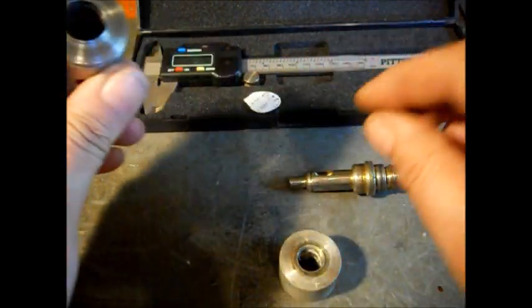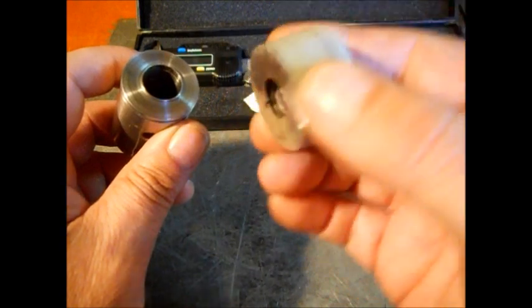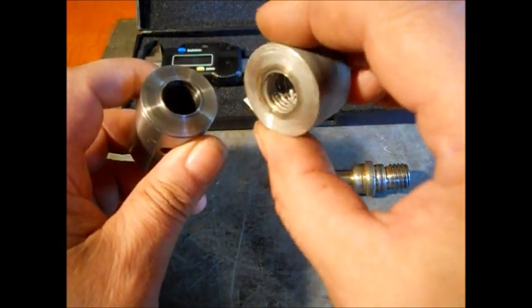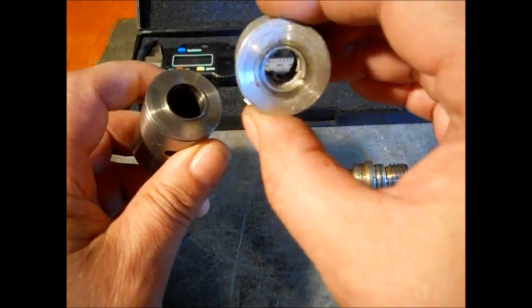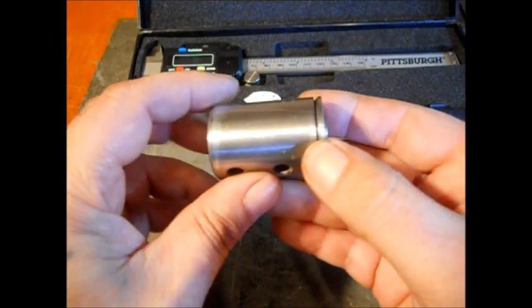We got it bored out. It had threads inside — really oddball metric threads; a standard bolt wouldn't fit. I had tried putting this on a grinder with a bunch of Teflon tape to hold the bolt, but that didn't work. The stone came loose, which was kind of dangerous. So we don't need those threads — bore them out and move on.